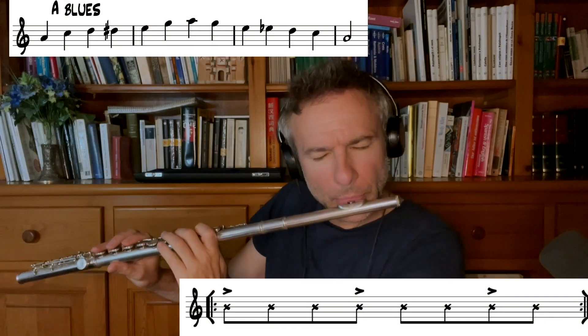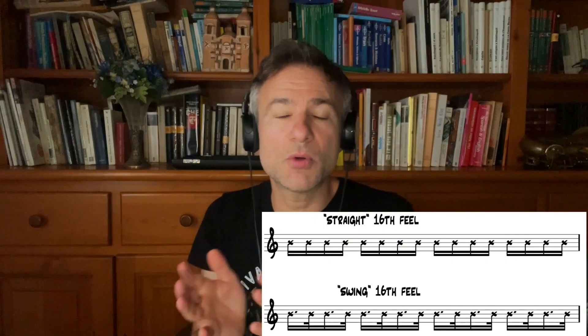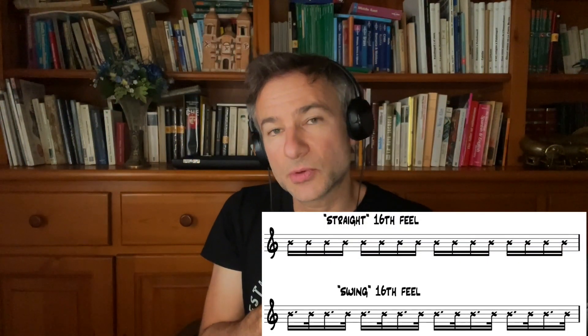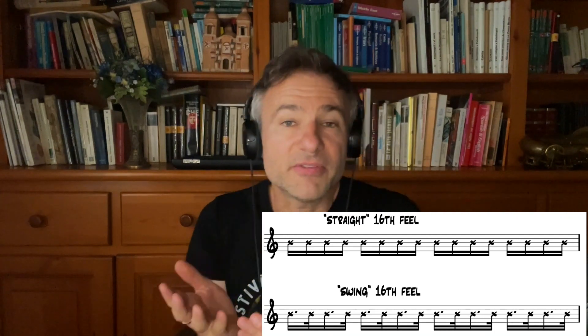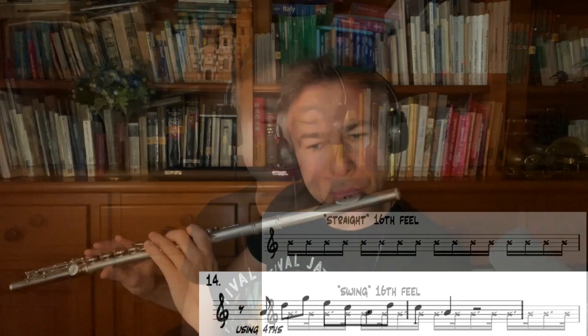You can see the notes that aren't accented — I'm really sitting back on them. The semiquavers on our swing sixteenths grooves are uneven. Some of this music works very well with swing sixteenths. You can see I'm articulating these really forcefully because I really want to get into the rhythm.